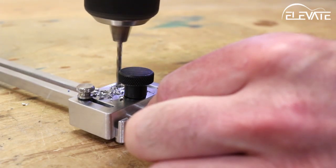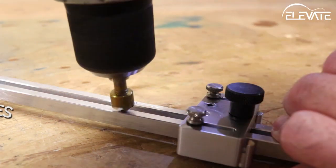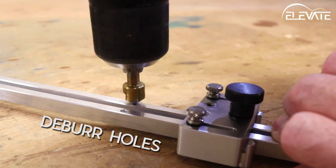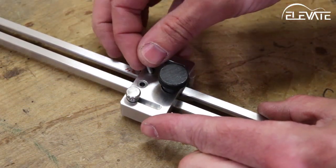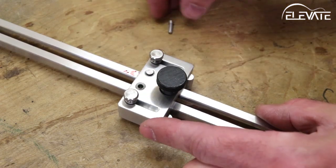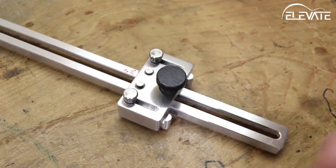Using the two hardened drill bushings in the slider, drill through the jig with an 1/8 inch drill bit. Then make a note on the jig of the scale length of the marker. The next time you use the jig for this scale length, simply drop the included pins through the bushings into the holes you drilled and your scale length is set.